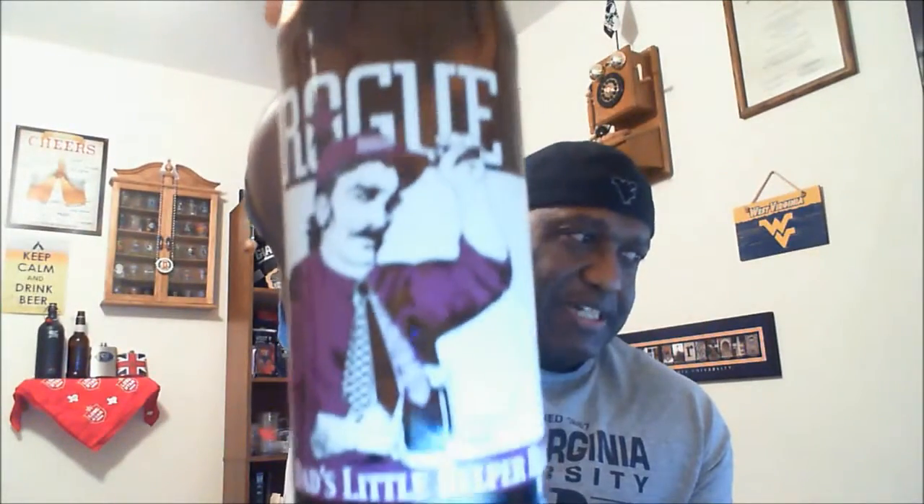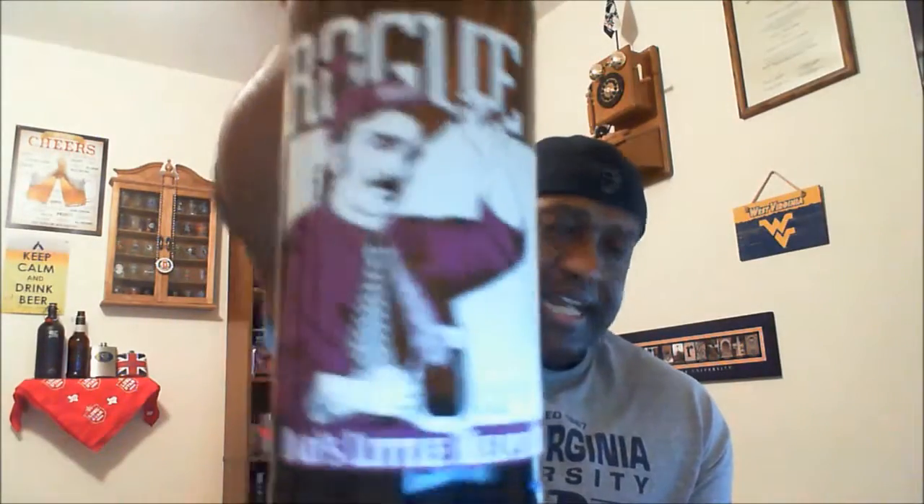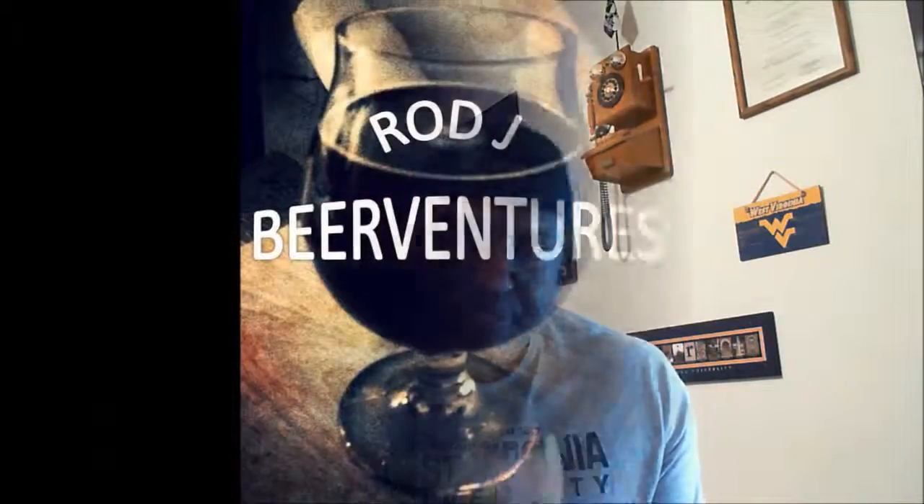So there you have it — Rogue Dad's Little Helper. If you see it, why not experience it? The only way you know more about beers is to try different types. I'm glad I tried it. I'll finish the next bottle but then move on to something else. Thanks for swinging by. If you liked what you saw, hit that like button, subscribe to the channel, and with that — cheers! I look forward to seeing you in the next one.